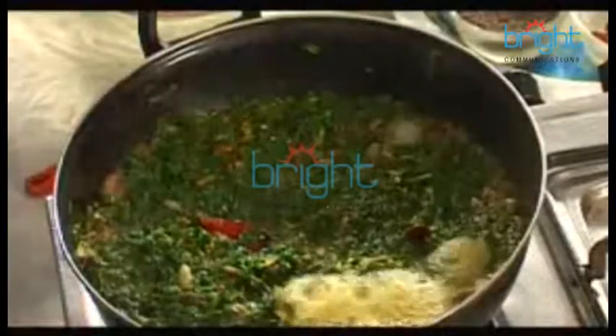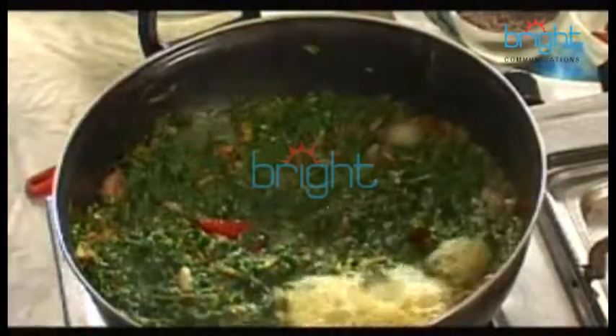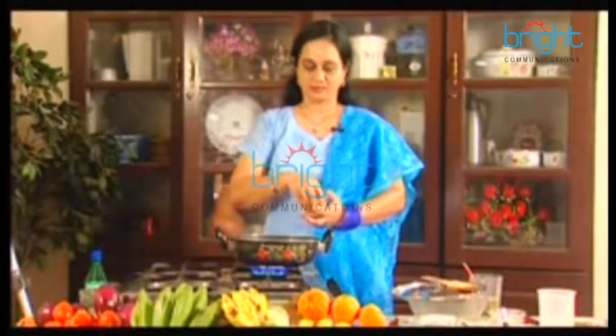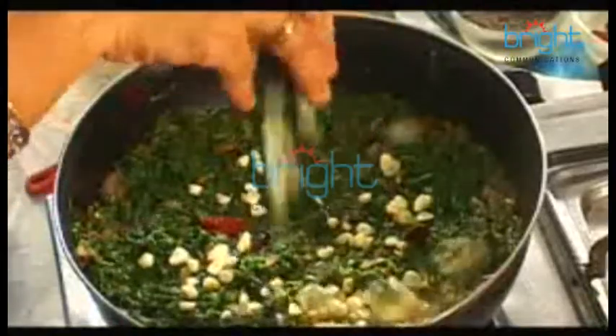After 5 minutes, we will cook the dish. What do I have? We will need to cook the dish in the pan. Give it a second to serve.